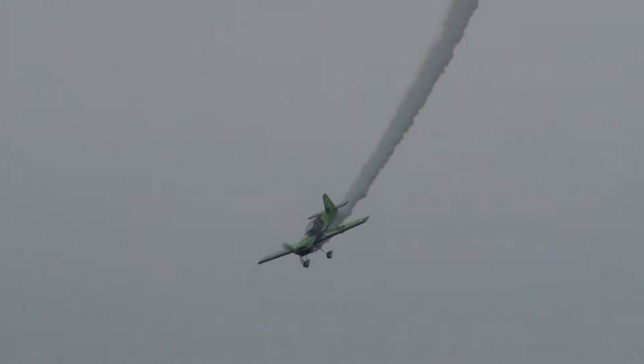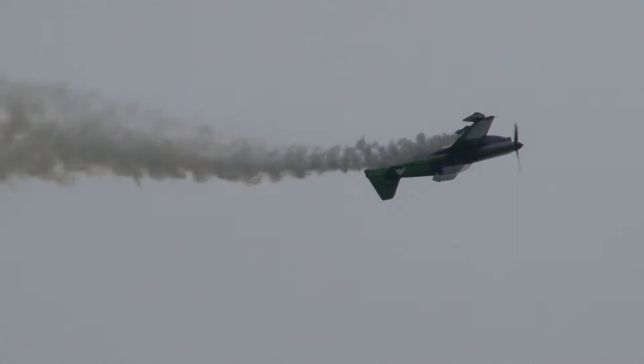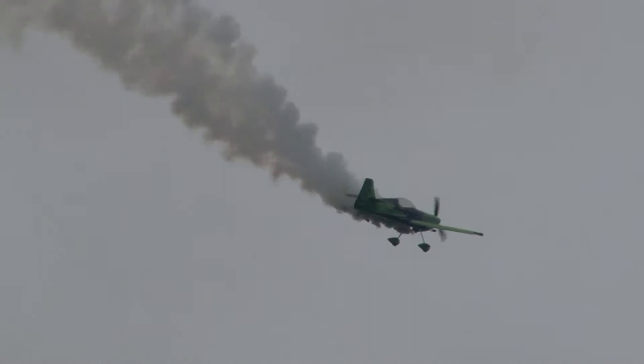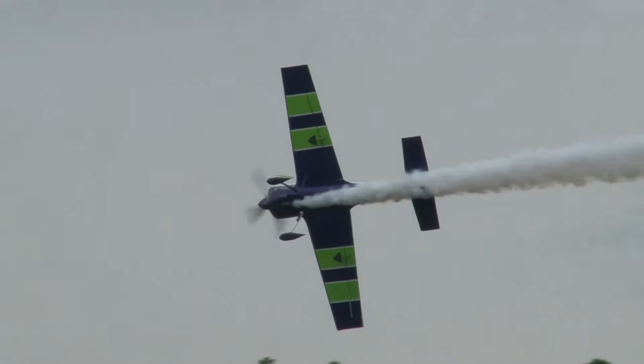It's a very dangerous maneuver, ladies and gentlemen. They can be very difficult to get into, and sometimes very difficult to get out of. Going to tumble the airplane again, it looks like. Watch for the tail kick. There it is. Tumbles the airplane, nose over tail. Gary Ward coming back to air show center. Smoke is on.